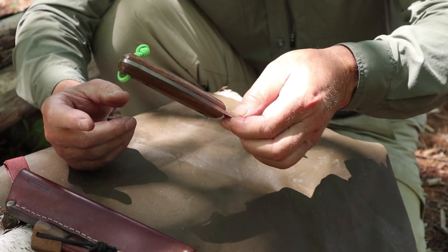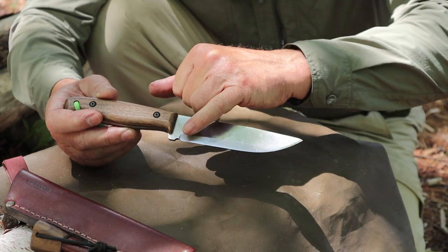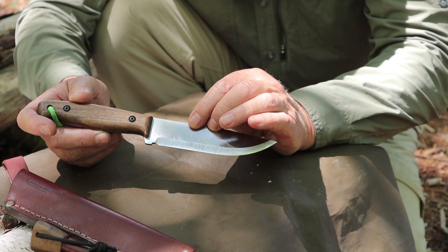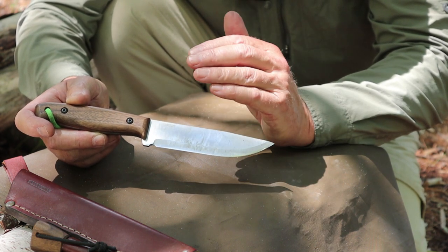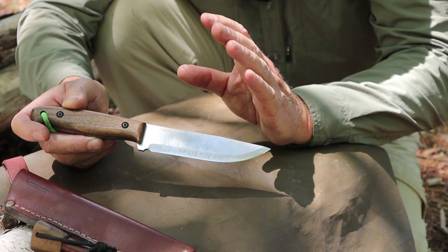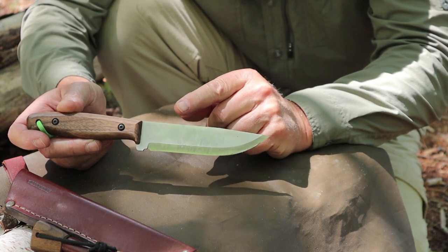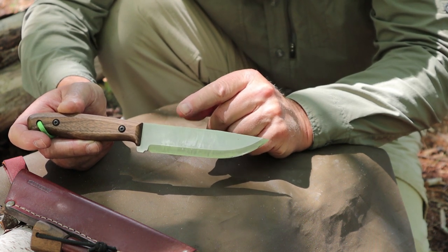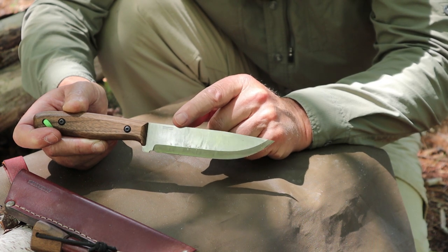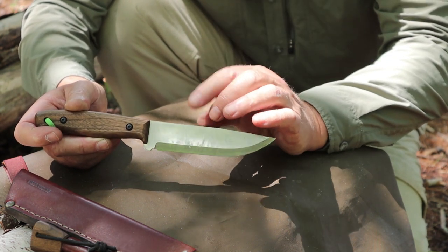It is a full tang construction. The tang does extend right through to the end — it doesn't protrude past the end, but it does come right to the end there. It is a Scandi ground blade all along, and it appears to have a micro bevel, but on close inspection I think what they did is they just polished the edge a little bit. Whether that gives it a slight convex or micro bevel really doesn't make any difference. Functionally, it is every bit a Scandi grind, and it is razor sharp. It's becoming an overused expression, but this one definitely qualifies — not just functionally sharp, but razor sharp. The 90 degree spine on the back will throw sparks quite readily from a ferrocerium rod. The back is a little sticky — I was just using it for scraping down some fatwood to start a fire.